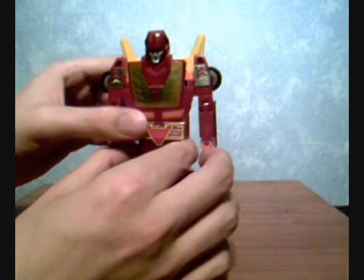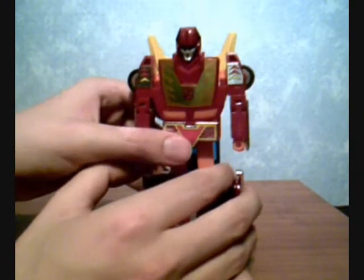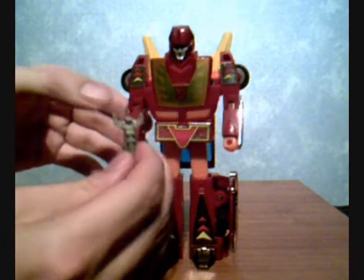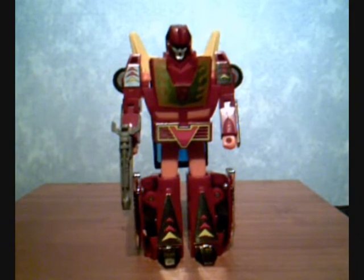That's the complete figure — and of course the most important part, his trademark spoiler behind him. Stand him in there. I really like the head sculpt on this figure. As I said in the first part, I generally like the actual styling of this figure in both car and robot modes — probably one of the more poseable G1 figures as well.